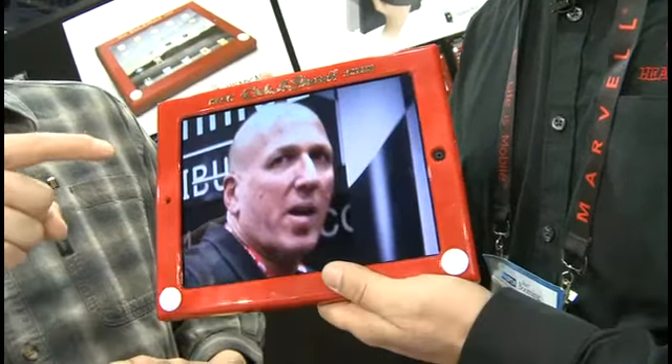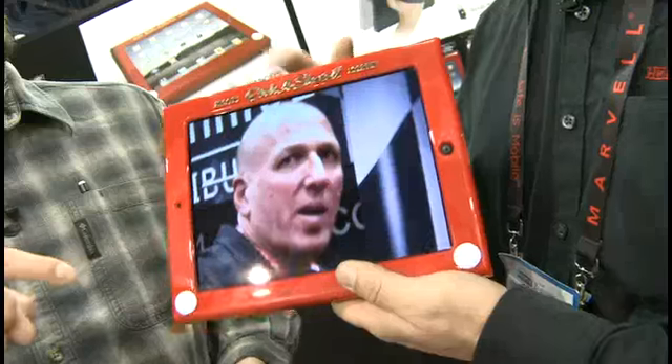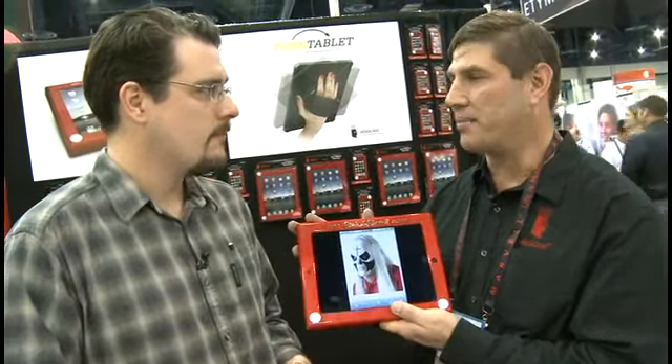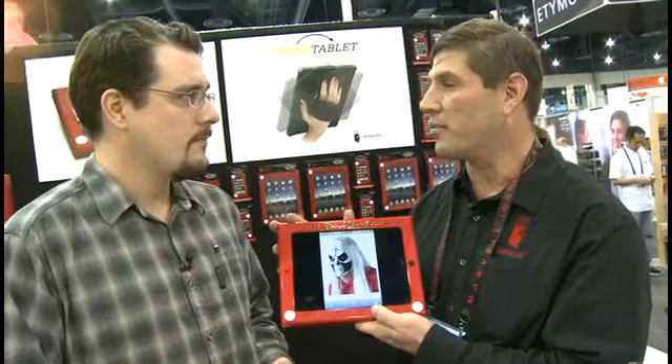Is it the same thing they made the original Etch-a-Sketch out of? These are actually made at the exact same factory where the original Etch-a-Sketches are made. We're officially licensed by the Ohio Art Company. They're the only ones that exist anywhere, and they protect your iPod better than most of the cases that are on the market today.